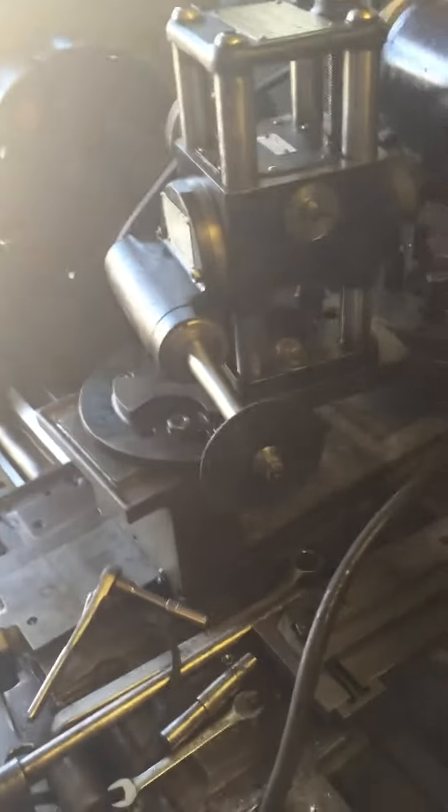I believe I have created the single most dangerous piece of equipment known to humankind and I will now show it to you. It is the deep throat cutoff wheel on a Versamil.